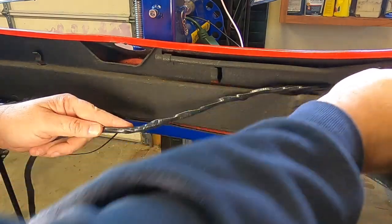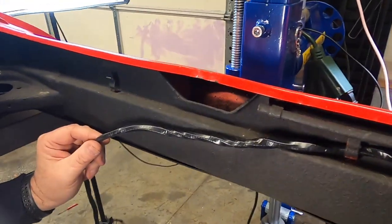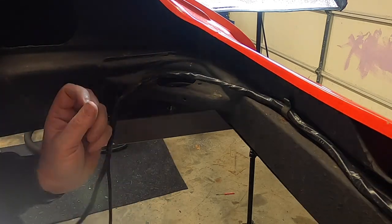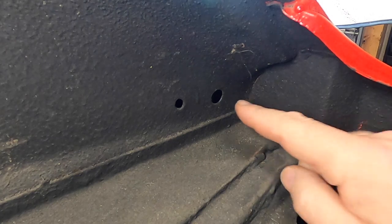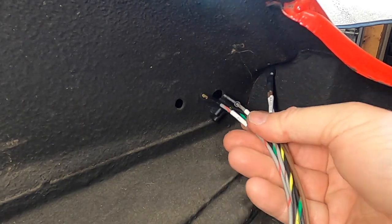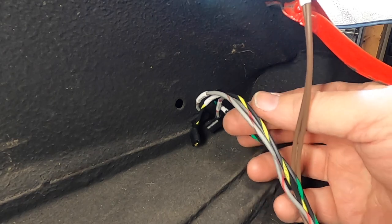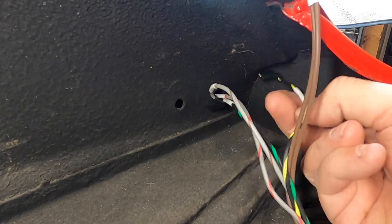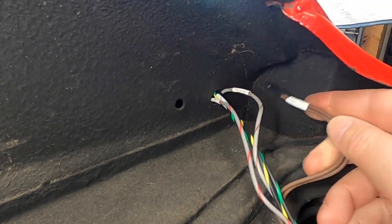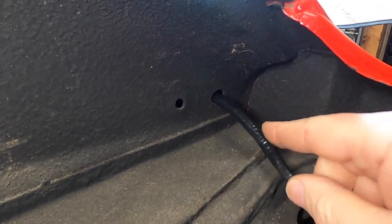Now we feed the driver's side part of the harness through this hole. Once again it needs a grommet. You can feed the grommet on the wires first — it's a little tough, especially since I have boots on these connectors, which makes it tighter but I do like them for protection.